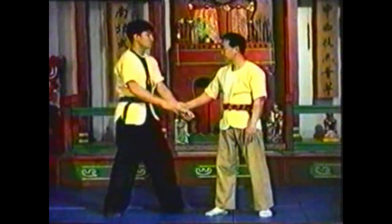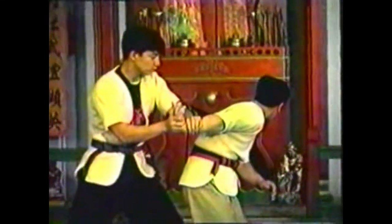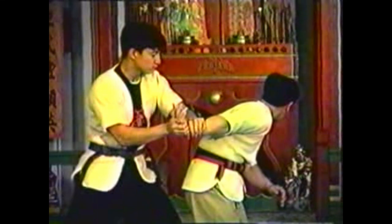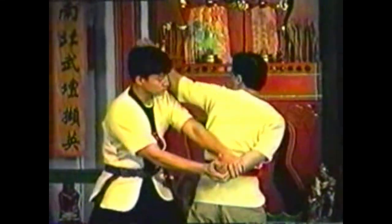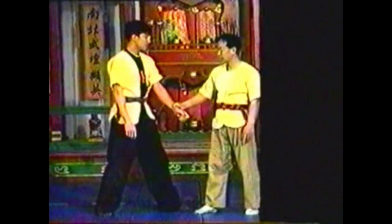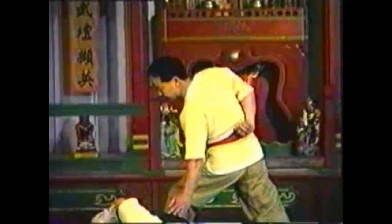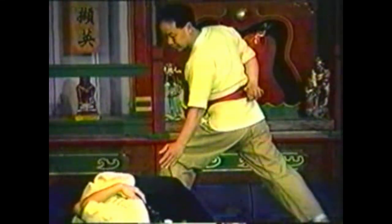If your opponent pushes your wrist forward, pivot with his push. Lean forward to alleviate some of the pressure he exerts on your arm. Turn and swing your free arm to chop across your opponent's neck. By spinning with his push, the momentum of your opponent's attack is channeled into your counterattack. He is deflected to the side as you spin.